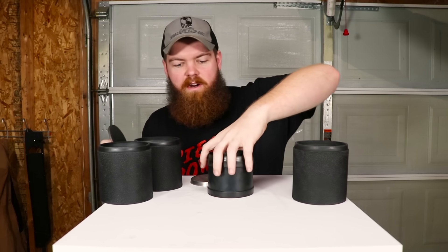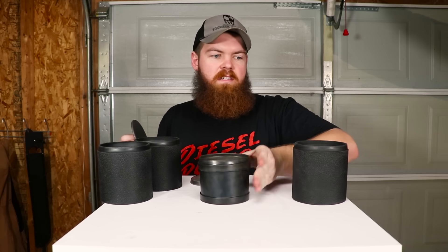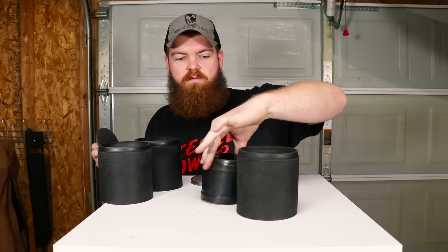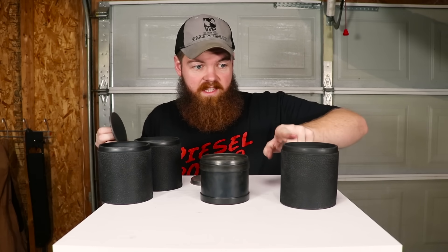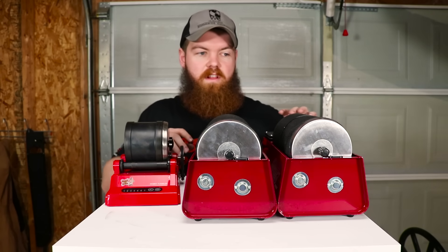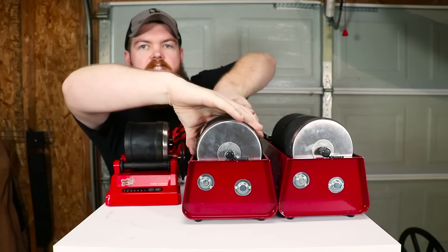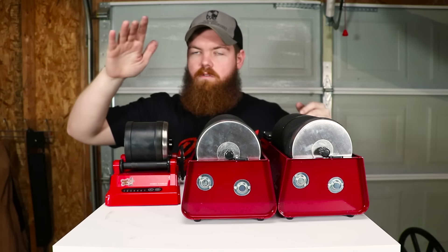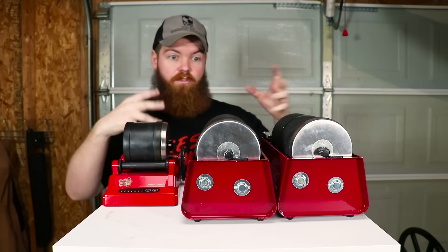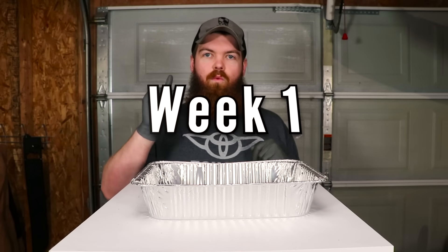I hope these other ones are watertight because I didn't read the instructions. Nothing's leaking out. I like this barrel that I'm putting the pennies in a lot more — you can see how squishy it is. These barrels still squish but they're not nearly as pliable as this one. I think you guys get the idea. We've got everything loaded up — the two new double-barrel tumblers and the single-barrel from the last video.